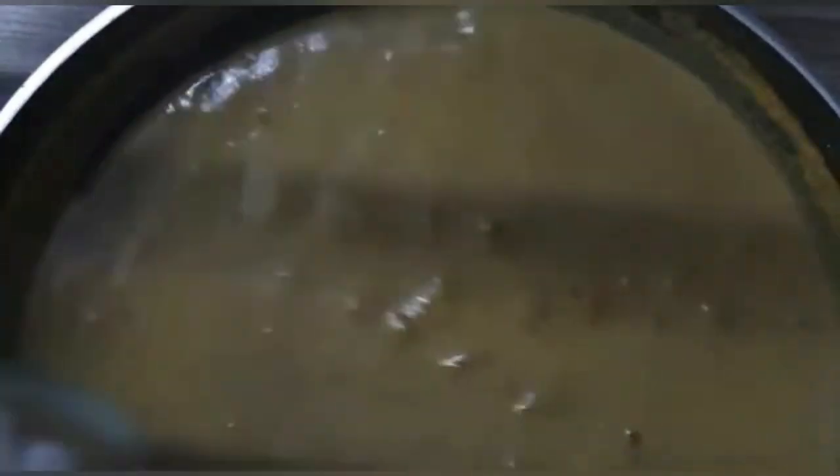Cook for 5 to 6 minutes. Clean the medium size of 300 grams.